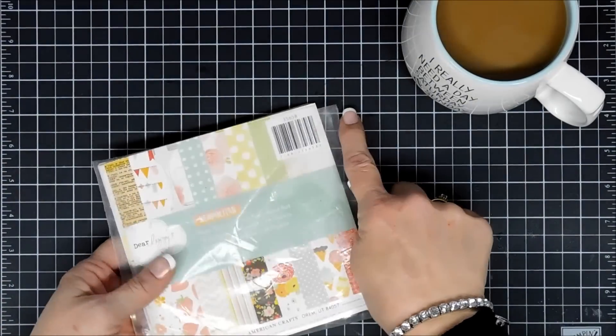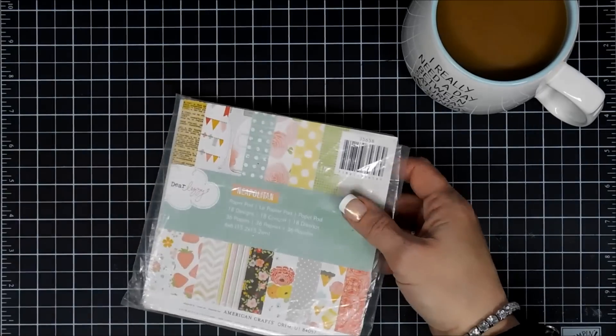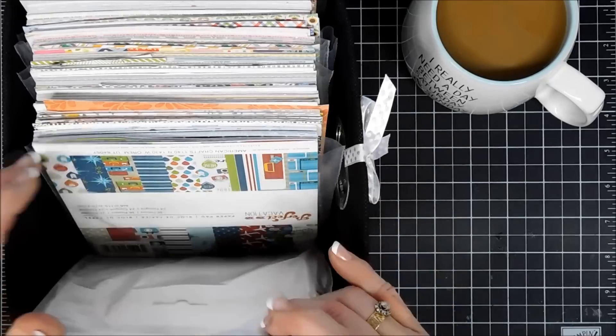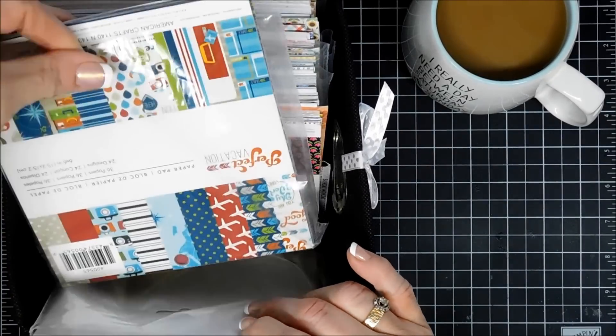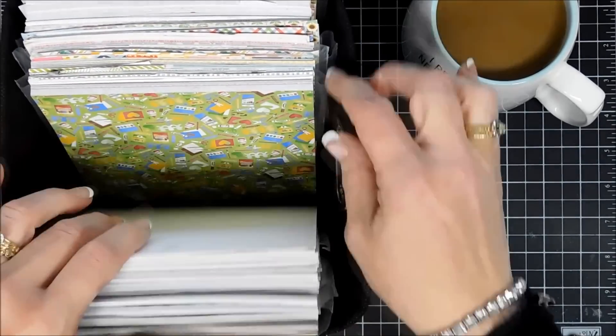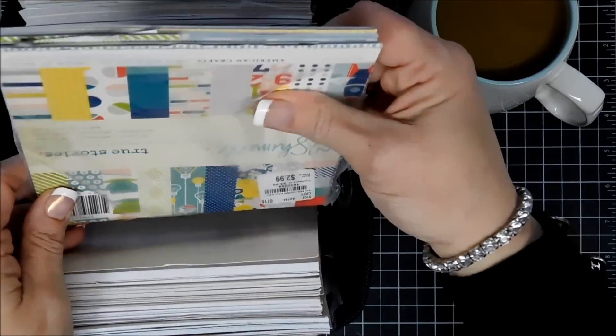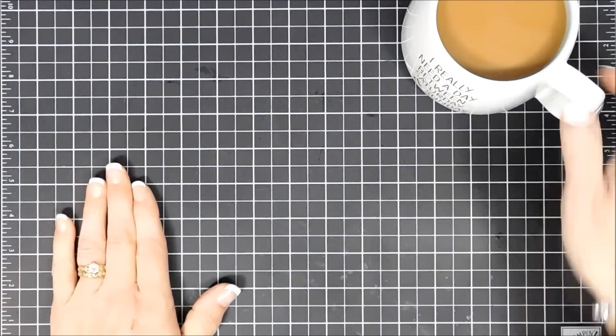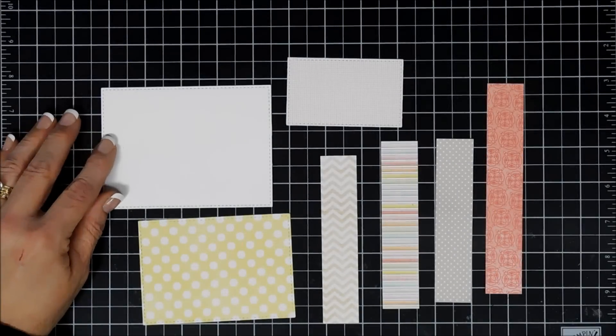In case you guys are new, this is how I store my paper pads: I put them in a quart-size Ziploc baggie, cut off the Ziploc part, and store them upside down in my little paper bin. It's a perfect size for six-by-six paper pads, so if you're looking for storage I think this is a great option. Okay, jumping into our card — I cut out a few panels here.